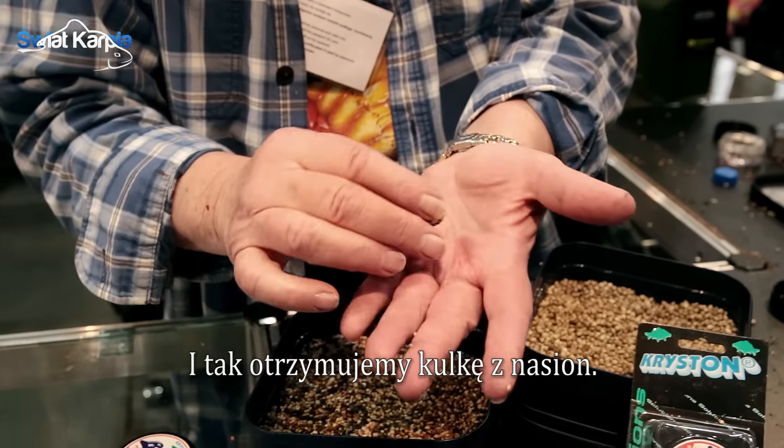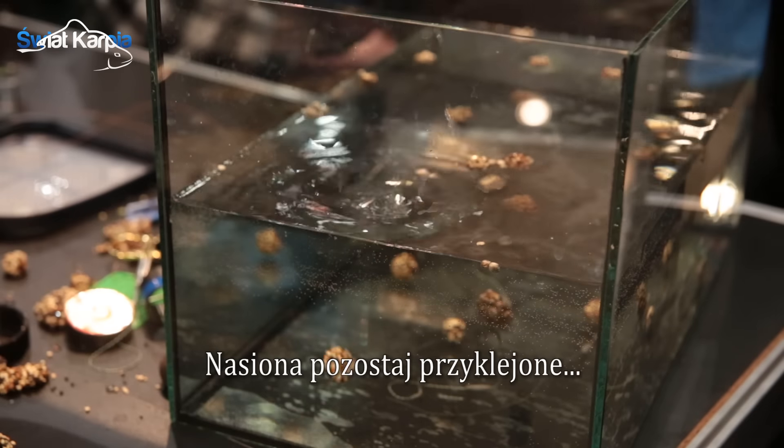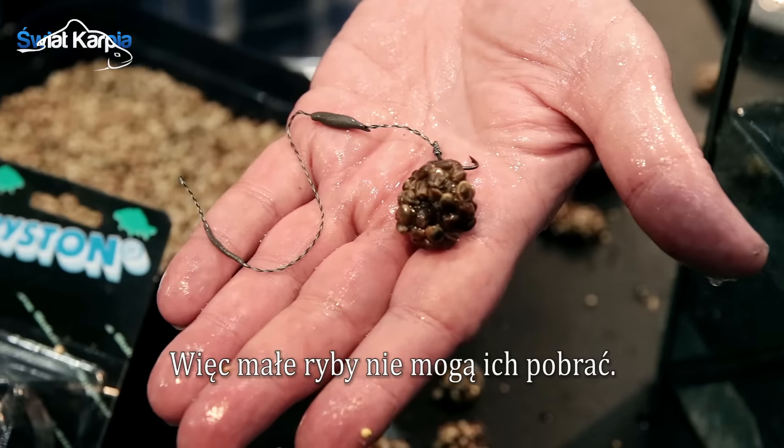That gives you a seed boilie. The seeds will stay on the material for three days in water, so small fish cannot remove them.